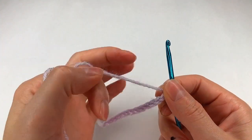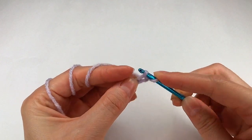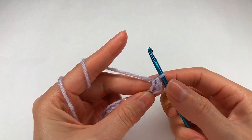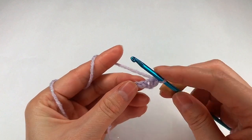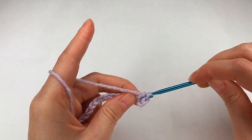For row one I go to the second chain, grab the end — I have two loops on my hook — and work my first single crochet. Now I go and make single crochet in each chain.